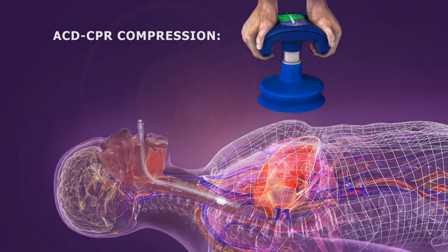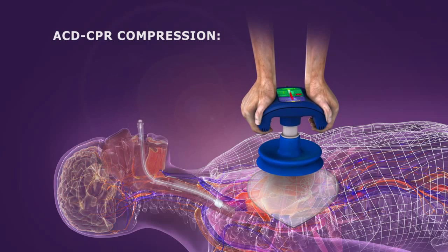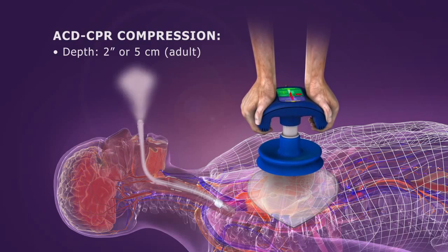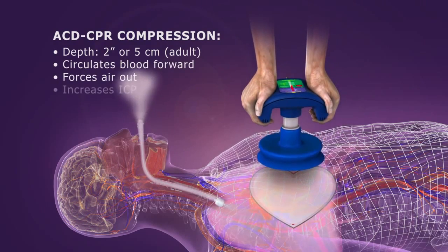ACD CPR is performed using a handheld suction cup device that adheres to the chest, which is compressed to the same depth as in conventional CPR. Active compression circulates blood forward, forces air out, and slightly increases ICP.